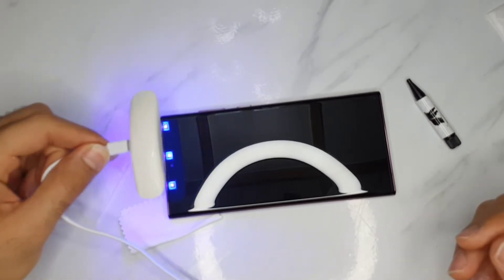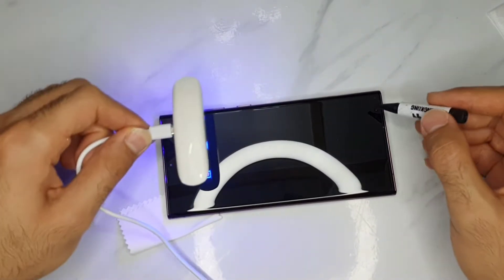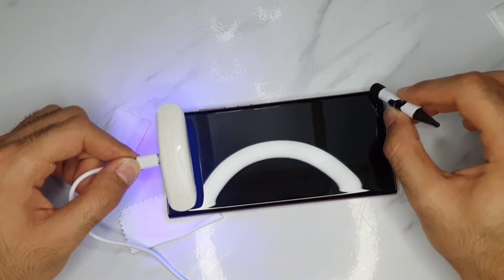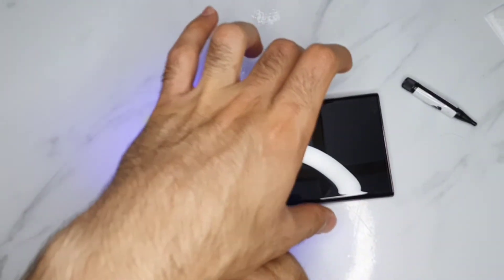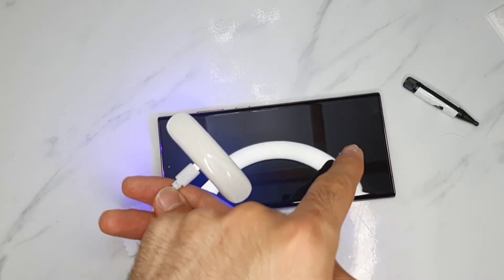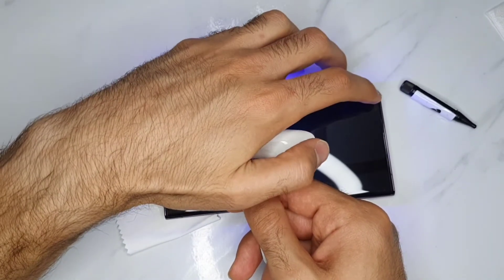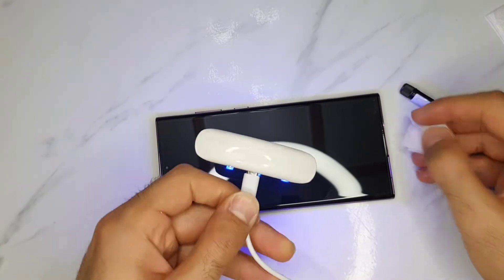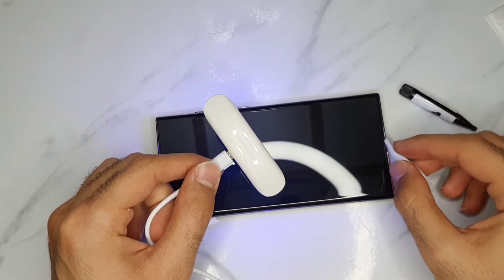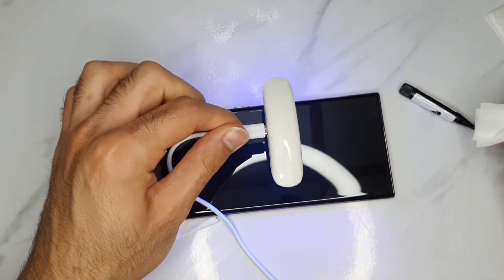You start heating the screen protector. I'm seeing some bubbles here — I want to try and get them out, but I don't want to squeeze. Make sure after you apply it, never ever take it off just because of a little bubble. If you don't apply it well from the beginning, it's all ruined. Pressing on it is going to push the glue more out of the screen. Just because of a little air bubble, I can't ruin everything. If you can see it, I'll just leave it that way.